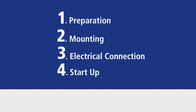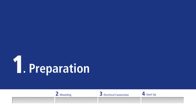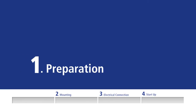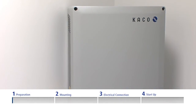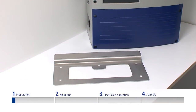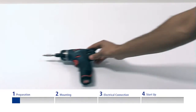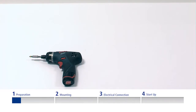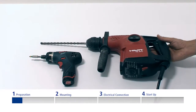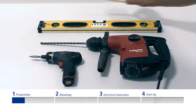There are four steps to this installation. You can check the progress on this display. For the installation, you will need the following: the inverter with wall brackets, the accompanying installation kit, a battery-operated screwdriver with a bit for Phillips type screws, a hammer drill with a 10mm drilling head, a spirit level, and a pencil to mark the drilling holes.